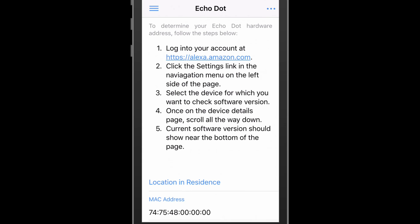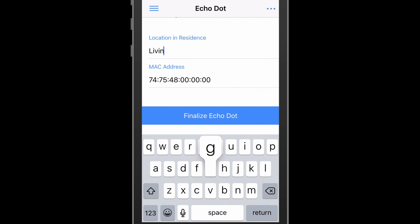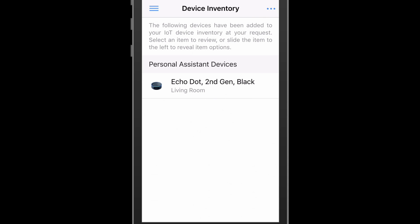The user has now reached the last view for the addition of this device. A question about the location in residence is asked to make the device inventory easier to use if there are many IoT devices in the home. If a single device was detected, IoT Watchdog will automatically assign it the MAC address found. Otherwise, the user will be provided instructions on how to find the MAC address and enter it in the appropriate field. When the user taps the finalize button, the device is added to the device inventory.